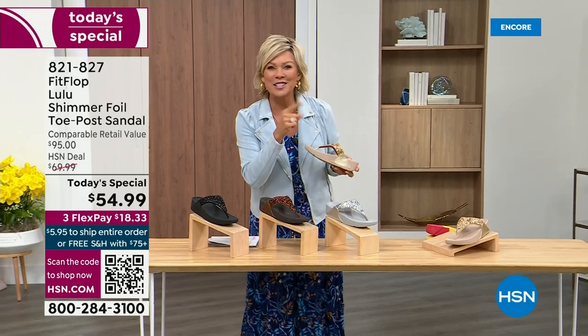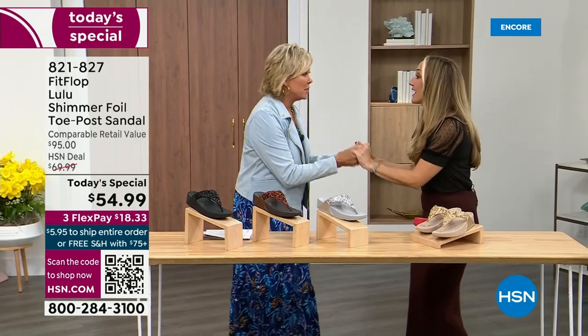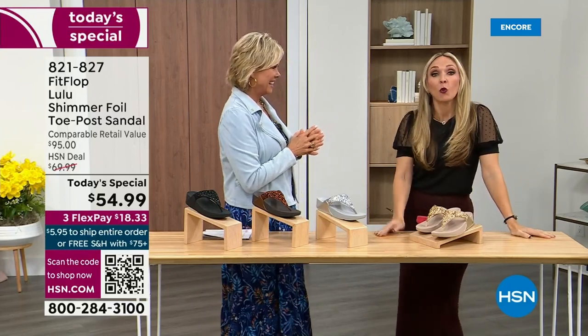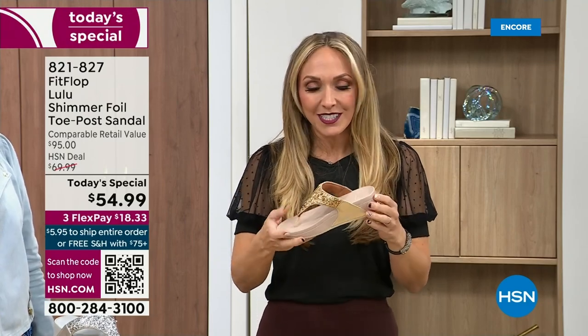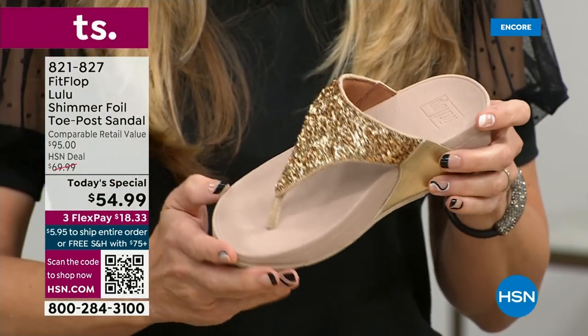Our guest Randy Harvey is joining us. She is so excited because it's the first time in studio in years with the today special. If we were going to bring you a today special with FitFlop, we were going to bring it. This is exclusive — you can only get this here. All the colors are brilliant different kinds of neutrals. This particular shoe has that micro wobble board technology that FitFlop is just known for.